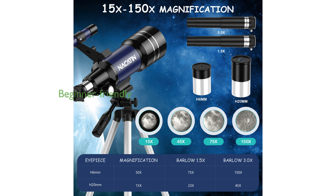Designed with ease of use in mind, this telescope can be quickly assembled and disassembled without the need for additional tools, making it perfect for beginners and children.